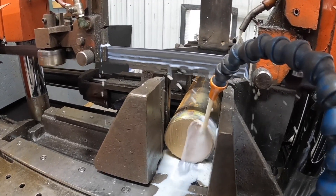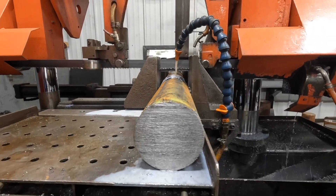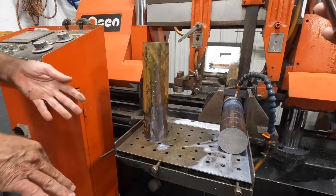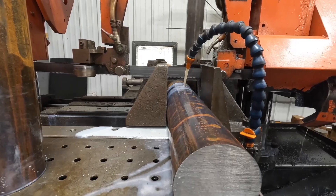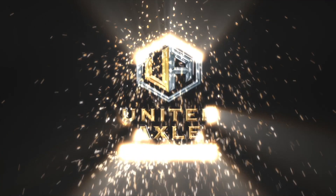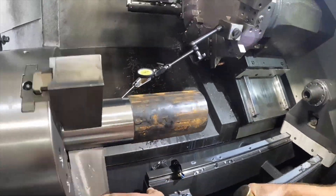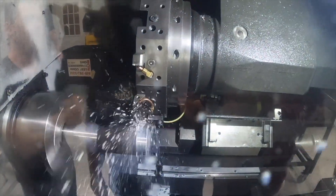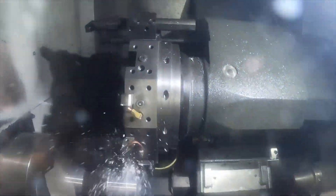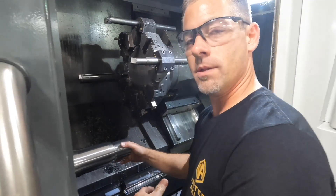This material here that you're starting with — this is our base product to start our spindle. This is how it comes off the truck. We'll be cutting it, and once it's processed on this side, we'll take it up to the other machine and do the second op.